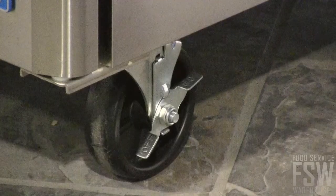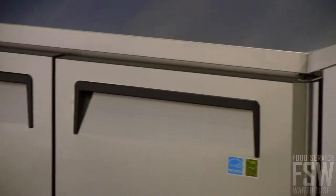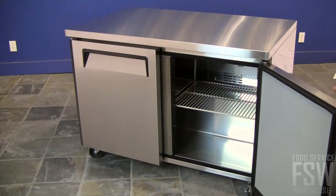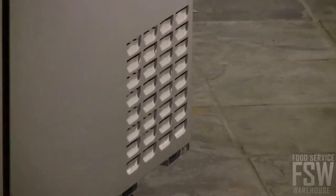The unit has 5-inch swivel casters for enhanced mobility. Ergonomically designed doors swing outward. The recessed handles make it easy to grip and open the doors from above. The bottom rear mount compressor makes sense for an undercounter unit, close to the floor, and easy to reach for service.